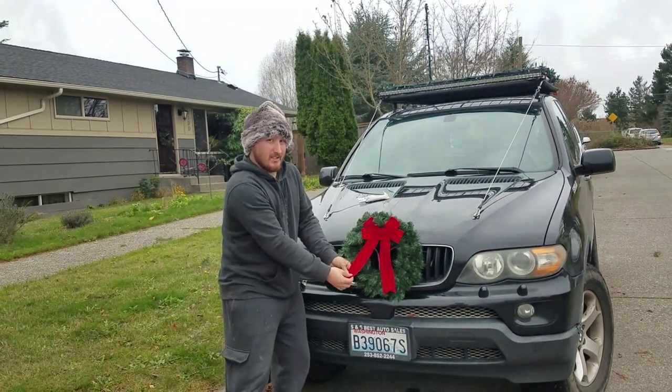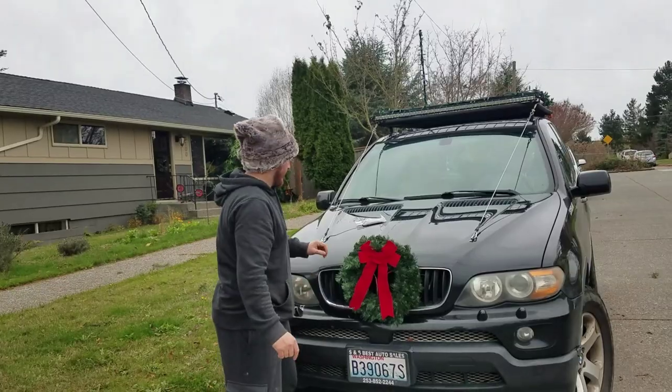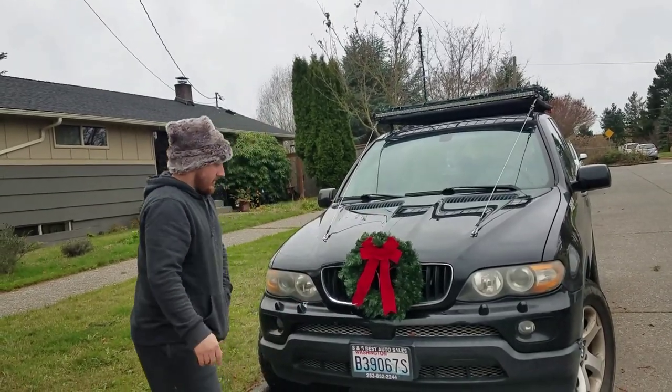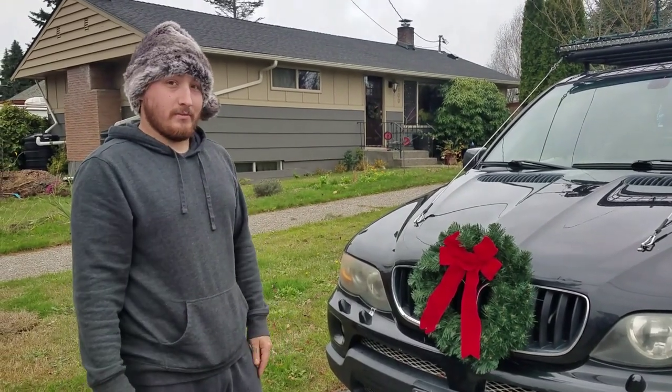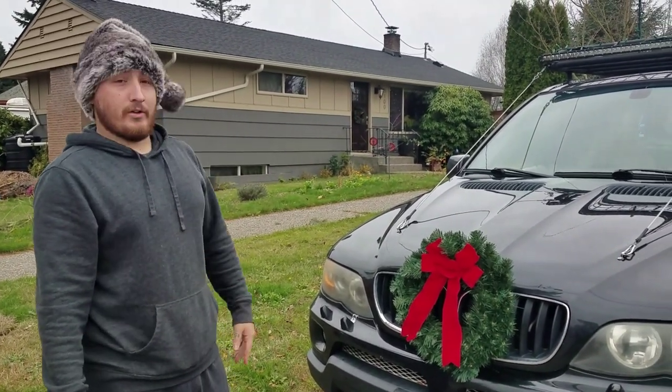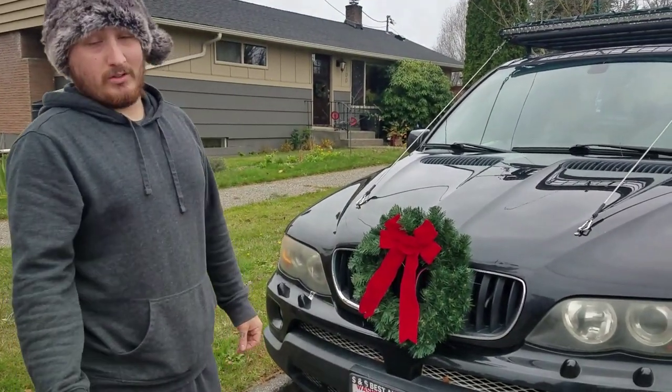I think I'm gonna zip tie these things down too, just so they don't do this. So, that's how you install a wreath on your car — just a few zip ties, pretty simple. Make sure you check out our other video on how to install Christmas lights on a roof rack, or just a car.